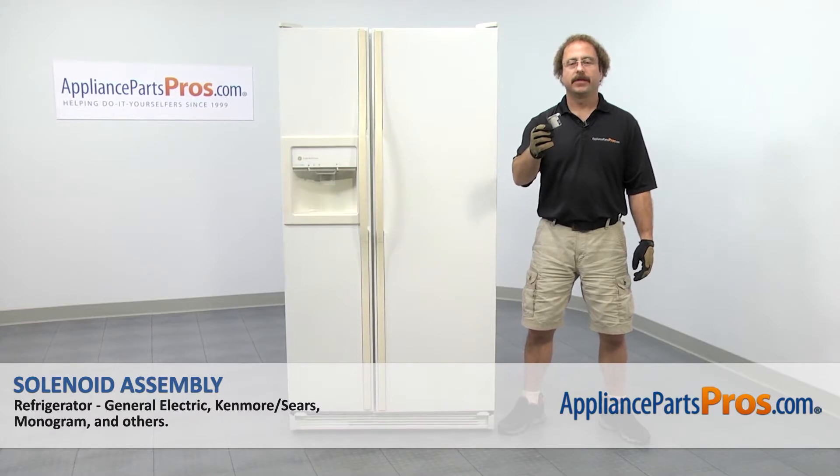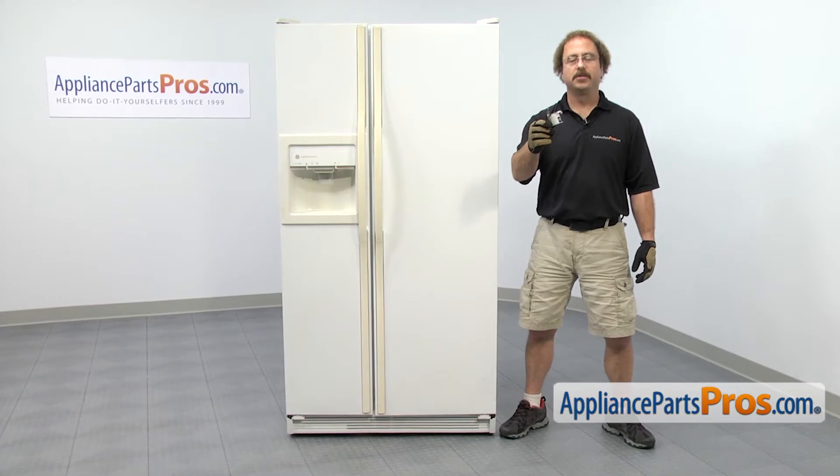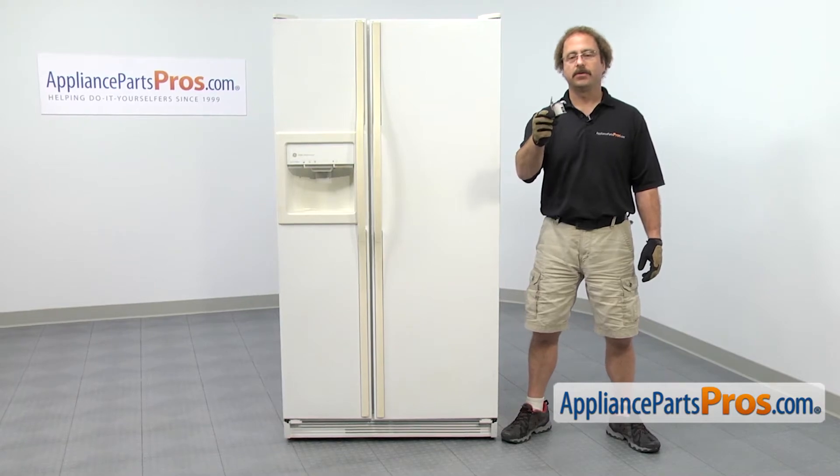In this video we're going to show you how to change out the GE refrigerator solenoid assembly. It's going to be a very easy repair and it should only take a few minutes. If you already have one of these, great. If not, you can click on the link below or get it at AppliancePartsPros.com.